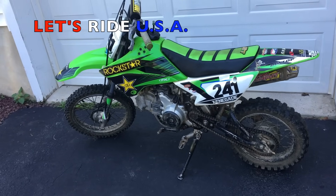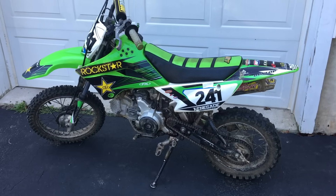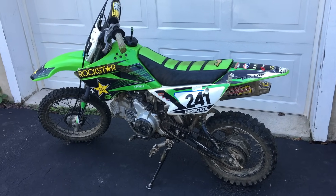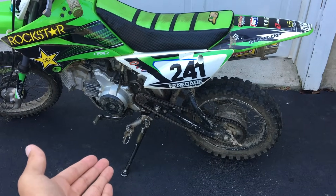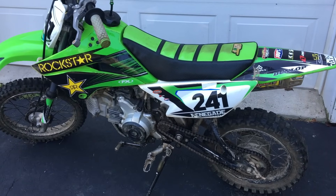Hey guys, what's up, this is Let's Ride USA. Today I'm going to be showing you how to fix a leaking carburetor. A leaking carburetor can be a very annoying issue. While the bike will still run, you'll have gas straining out the bottom, which will leave not only a mess but you'll be losing a ton of gas. So today I'm going to show you how to fix that.